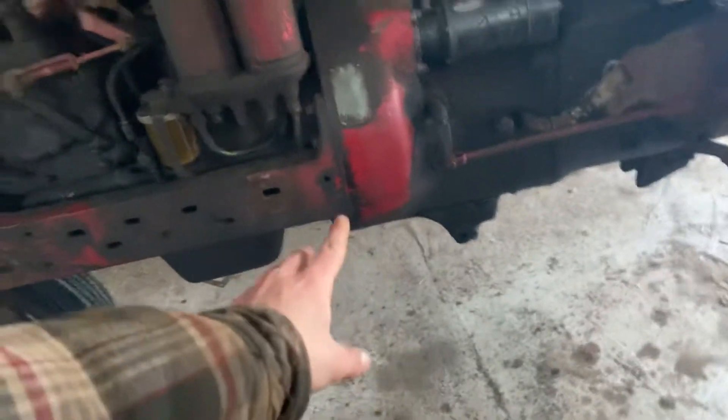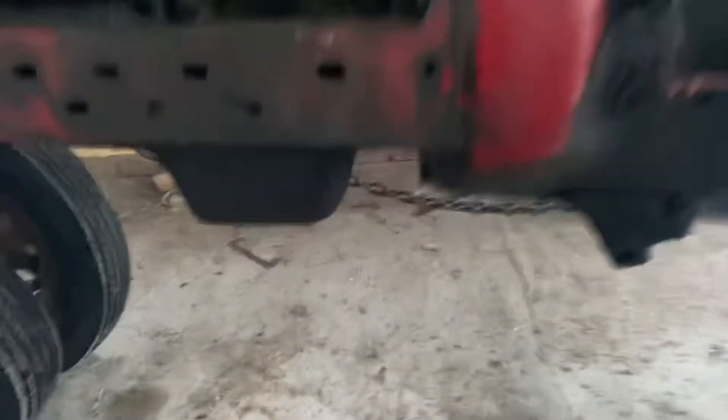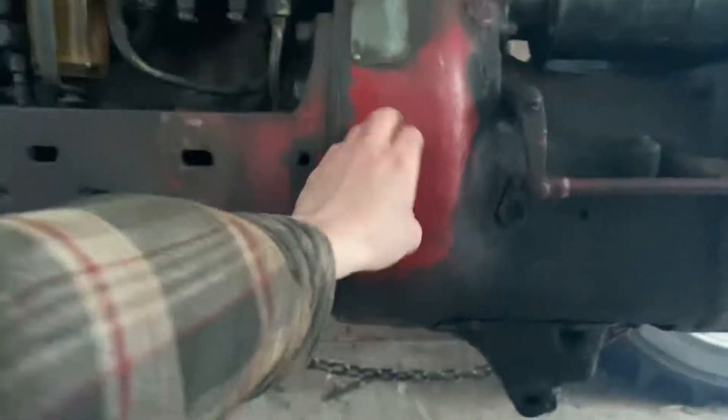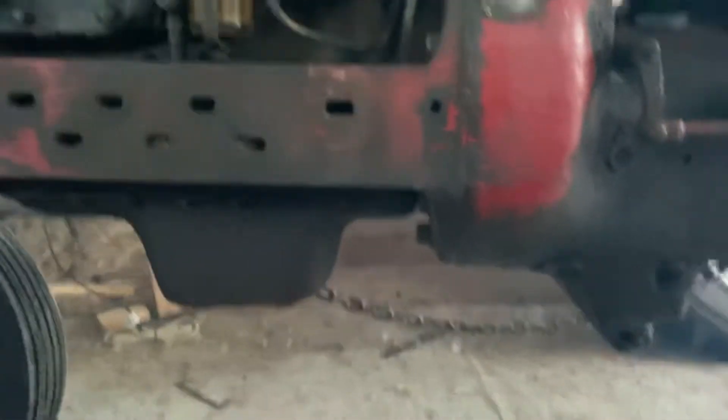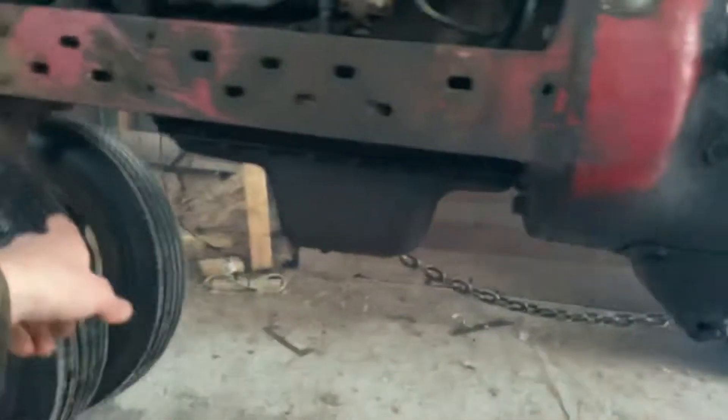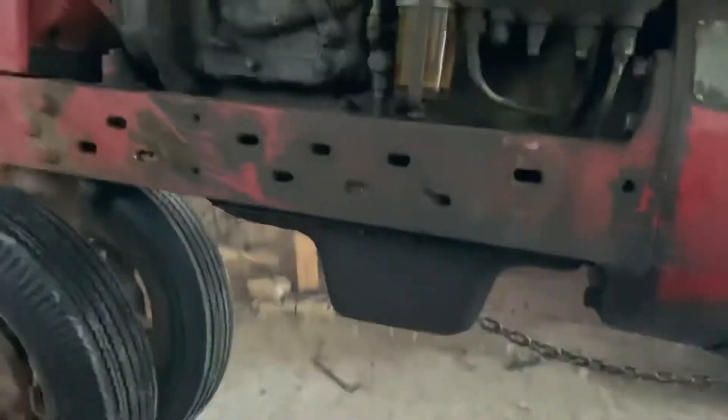I don't see anything dripping from the clutch housing, which is where the rear main seal is — right in here. This is where your flywheel and clutch is. There's no leaks. There's a drip hole down here, and no leaks. I don't see anything leaking from around the oil pan, which is good. And also there's nothing leaking around the oil filter housing, which is also good.